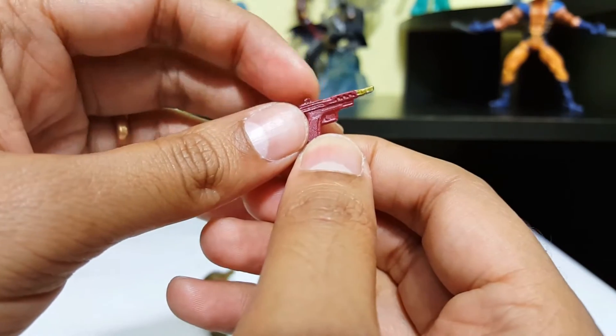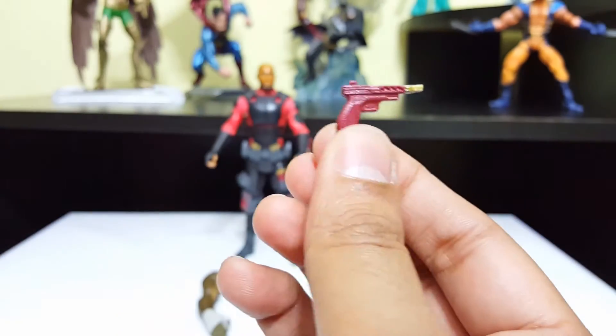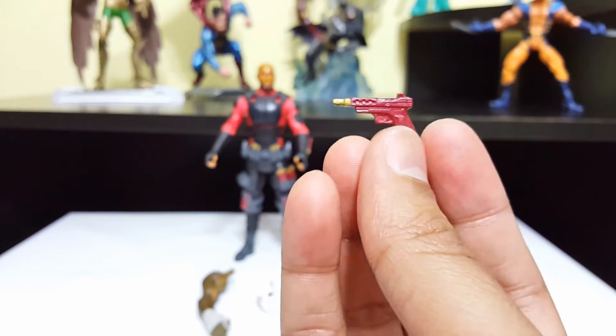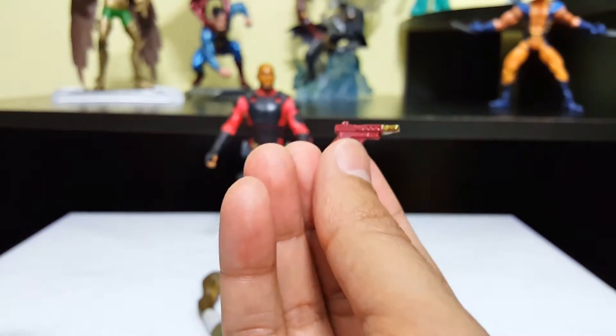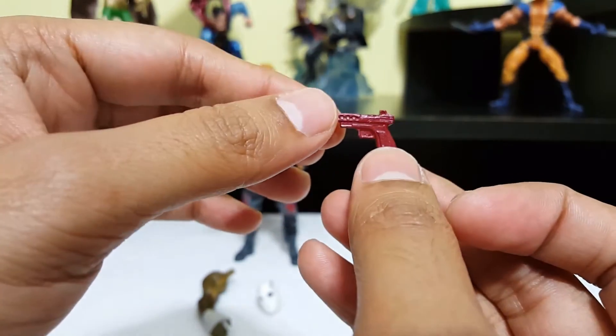They messed up. This guy is supposed to come with different kinds of guns. You only give him this hand gun that looks like a piece of crap. Horrible.